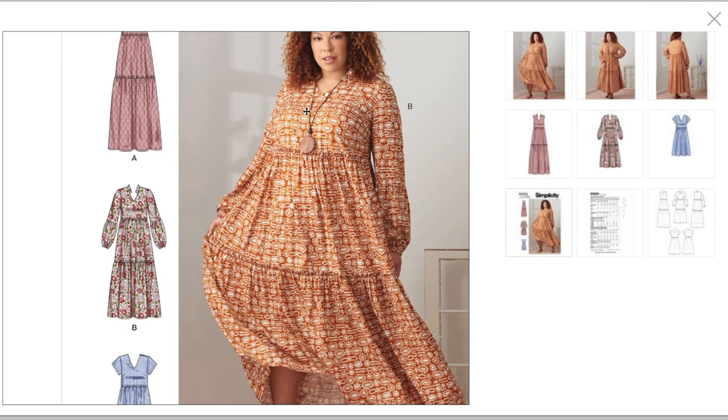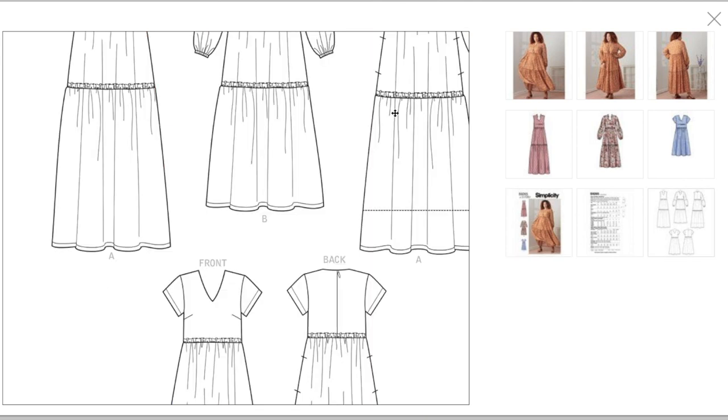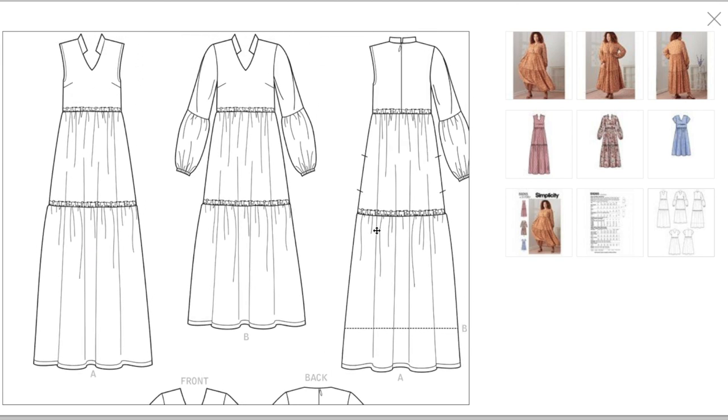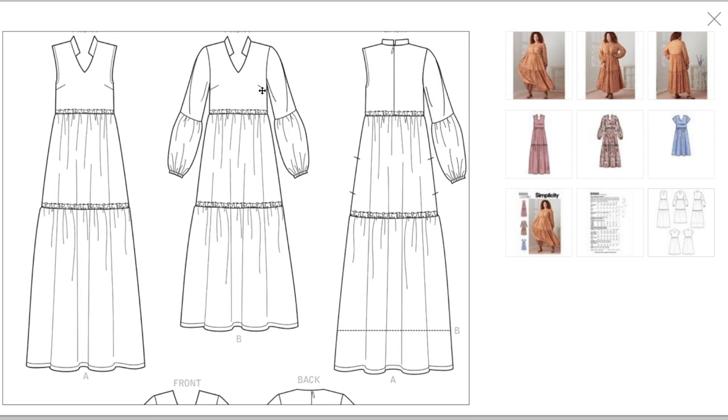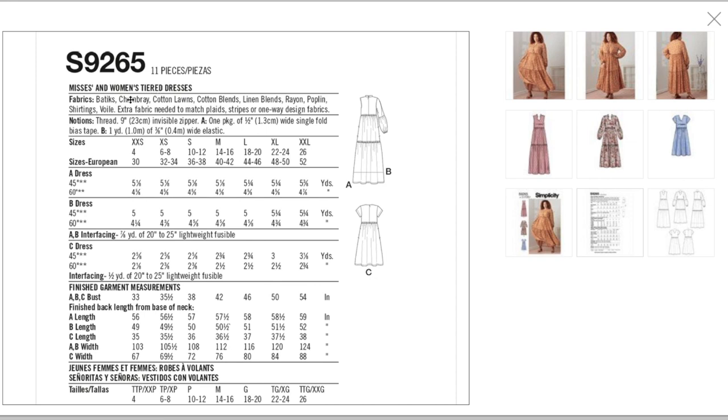I like that neckline, though I'm not sure the photo matches the illustration — that would be something I'd double-check. The line drawings also show it has pockets and a center back zipper. I appreciate that they put in a bust dart even on this oversized, blousey dress. Fabrics: batik, chambray, cotton lawn, linen blends, rayon, poplin, shirtings — anything in the lighter to mid-weight woven range.